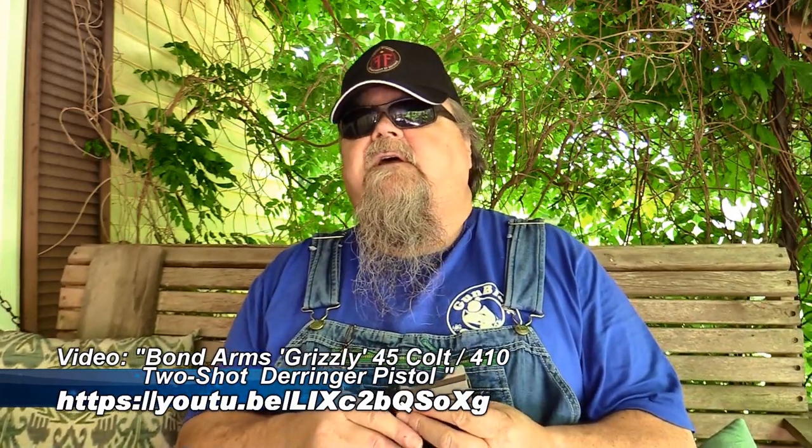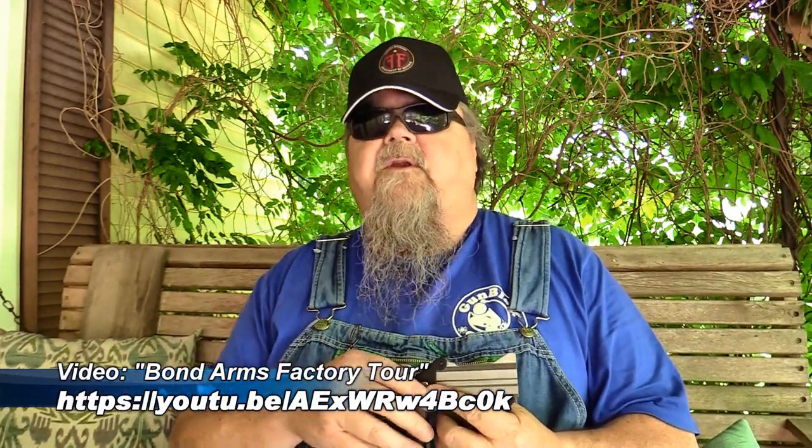Bond makes their guns tight, they make them right, and they make them at a decent price. We've reviewed several Bond Arms in the past. They've been friends of ours for years. Jeff owned a bunch of Bond Arms pistols and I own a bunch of Bond Arms pistols. The Bond Arms pistols are great protection against things like snakes and four-legged predators and even two-legged predators. You keep one in your car — somebody tries to carjack you, you've got something for them.